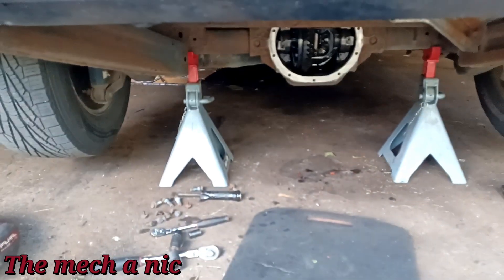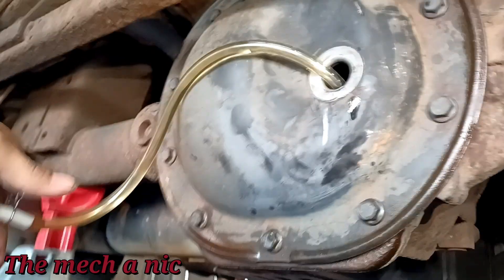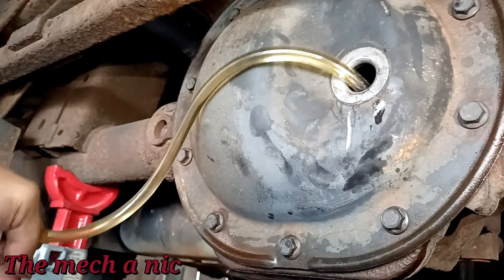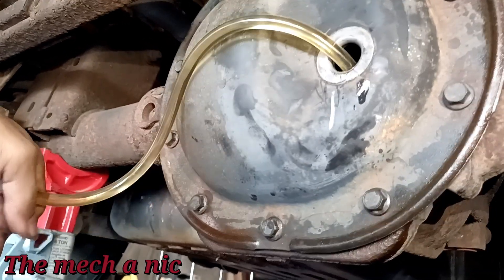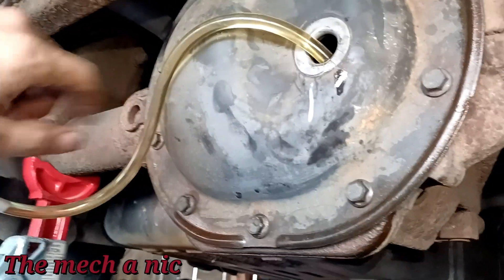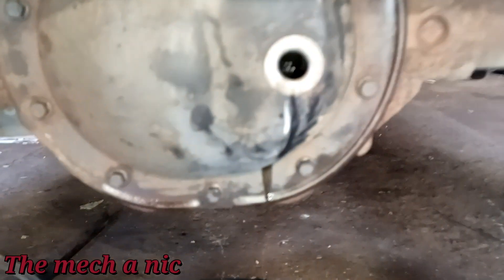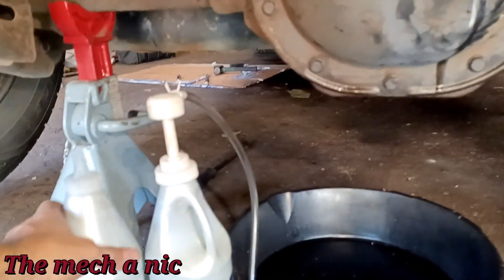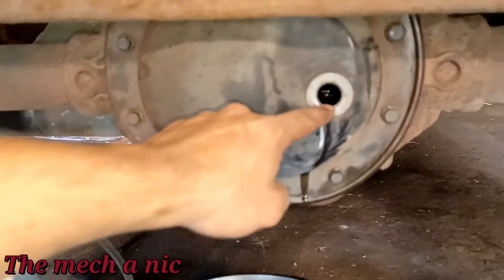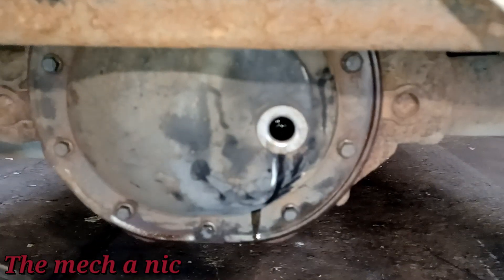The cover went on perfectly, no hiccups at all. All the bolts are torqued down and now I'm just pumping new gear oil into the differential until it starts to drip out of the fill hole. It pretty much took two bottles and got us right up to the full mark. Let me go ahead and clean up my mess and put the plug back in.